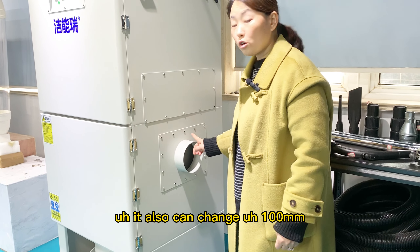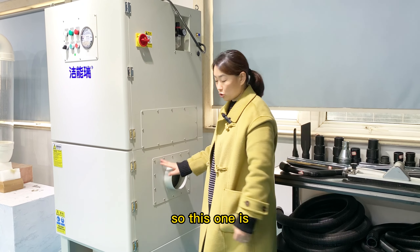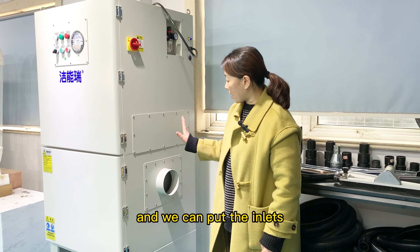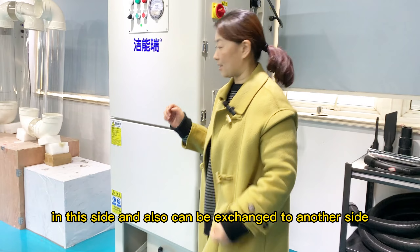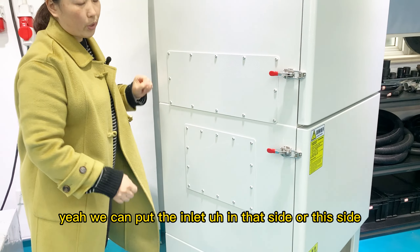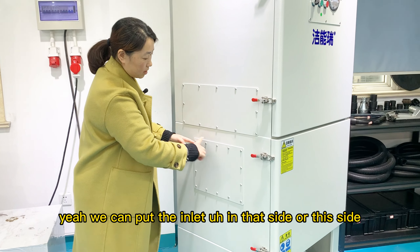It can also be changed to 100mm, so this inlet size is changeable. We can put the inlet on this side or also change it to another side. You can see — we can place the inlet on either side.